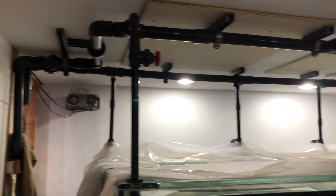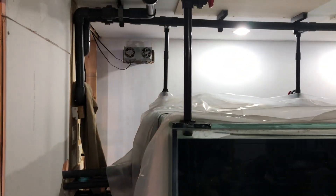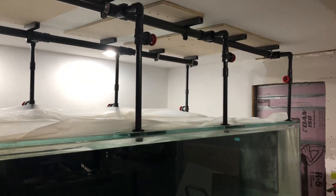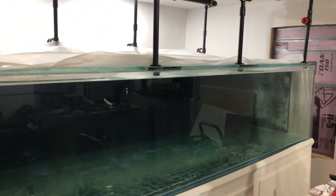I just wanted to show you a real quick video of a 1,000 gallon display tank here being plumbed. I finished it and we're going to do a test run of water.